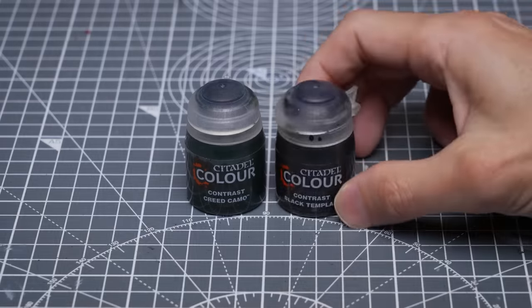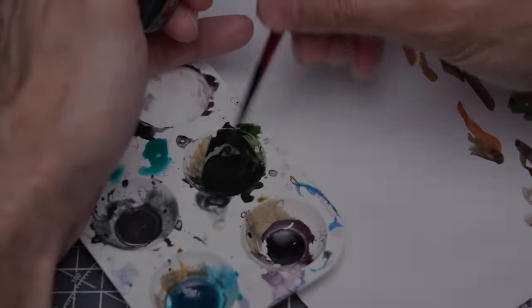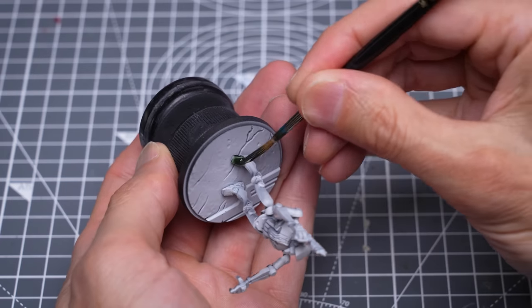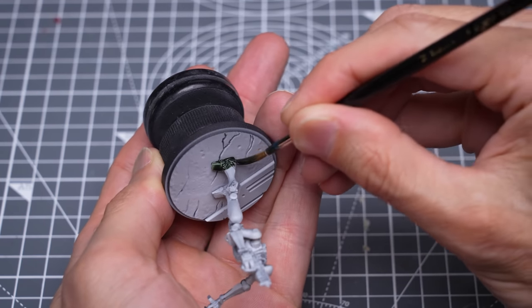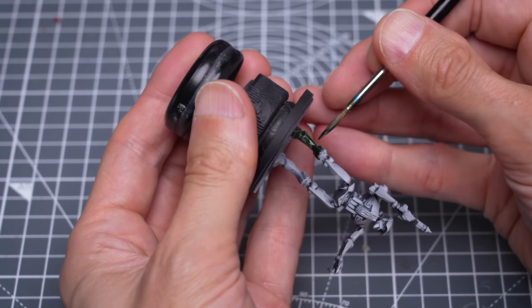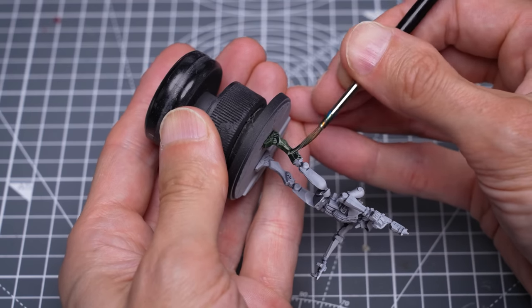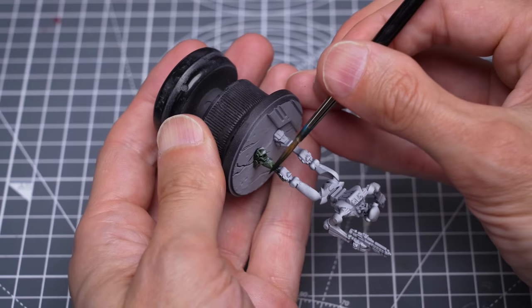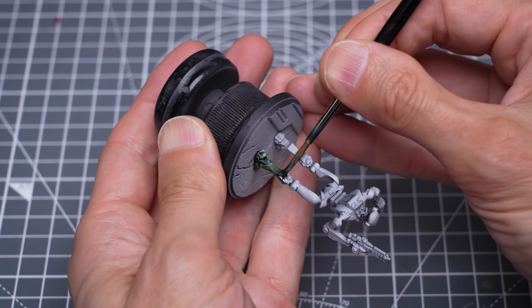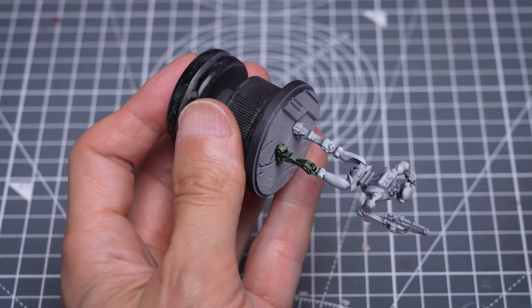I'm starting with all of the sections of green armoured plating. I'm using a 4 to 1 mix of Creed Camo and Black Templar for this, but you could go with whatever dark green colour you like. I'm starting with the lower legs, where I want the paint to collect more towards the shadowed top part of each section. Here I'm soaking up the paint from some of the more upturned areas which I want to appear lighter.